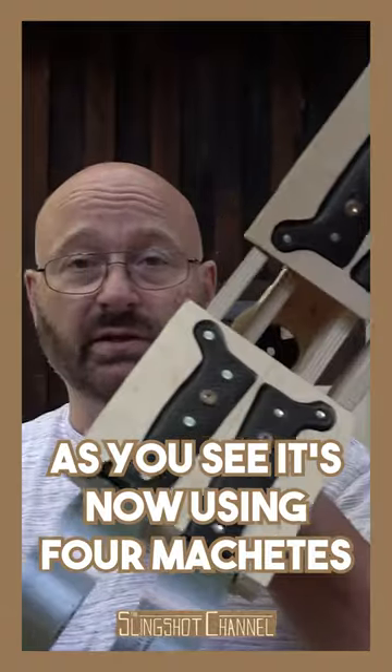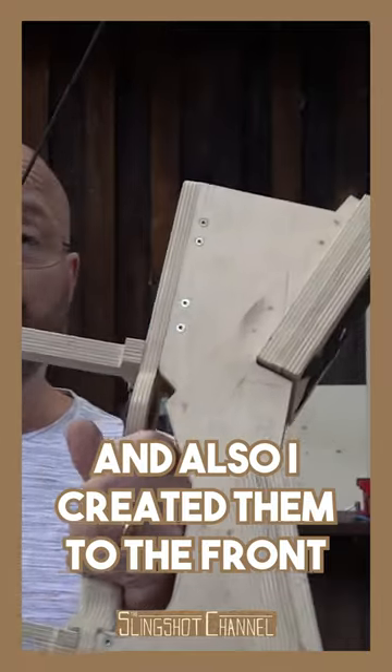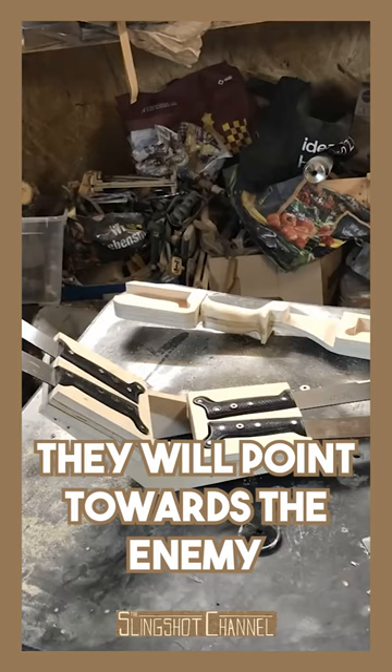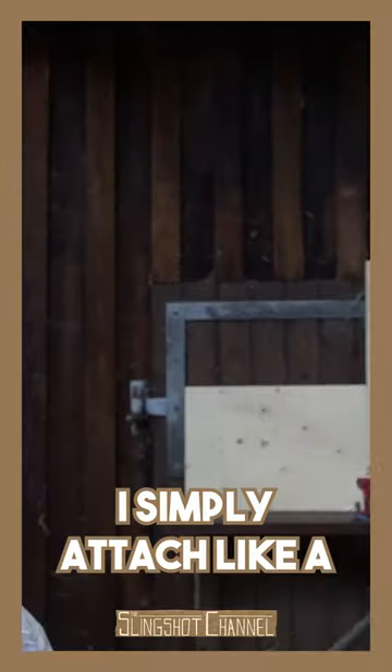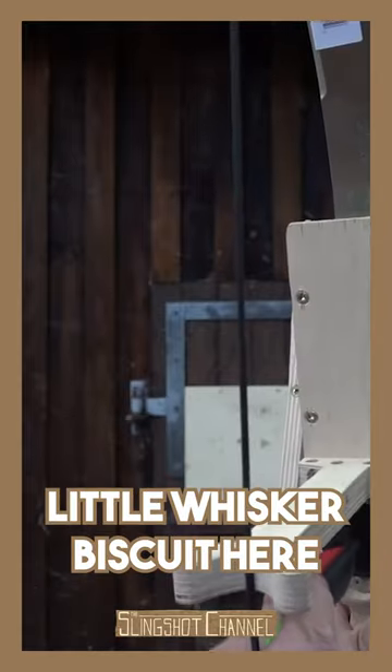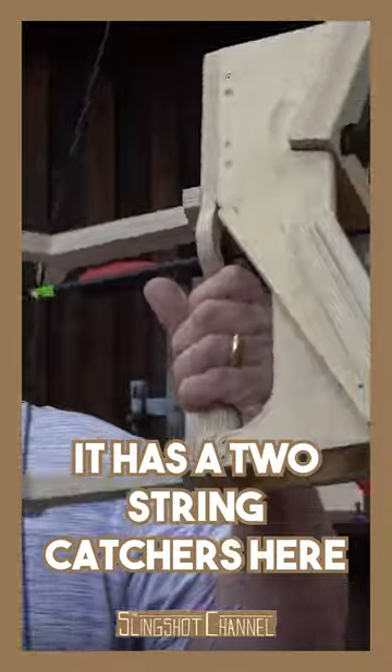As you see, it's now using four machetes instead of just two with the first model. I keyed them to the front — they will point towards the enemy. I set back the handle a little bit, but it's not heavy because it's all wood. I simply attached a little whisker biscuit here, also served the string, and it has two string catchers here.